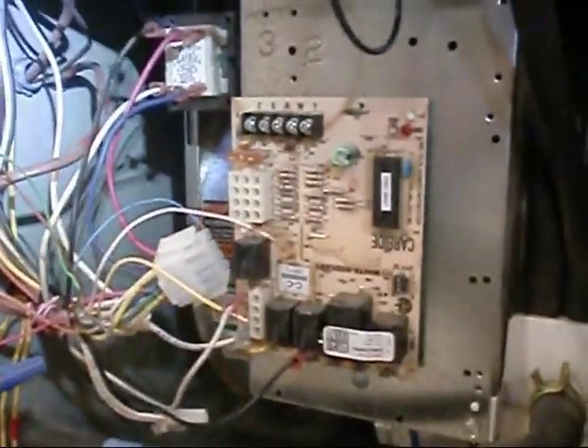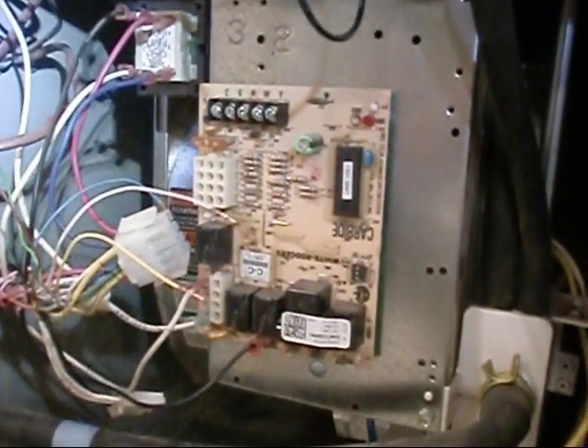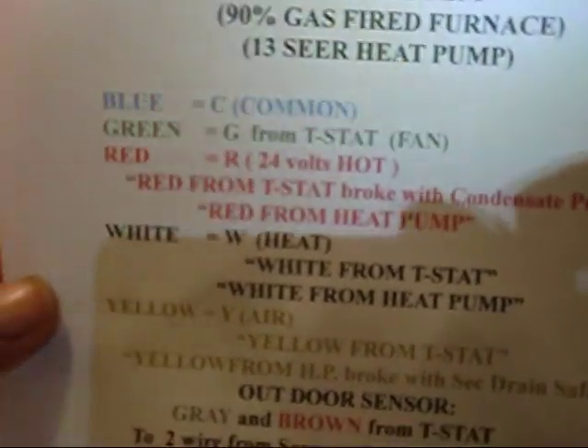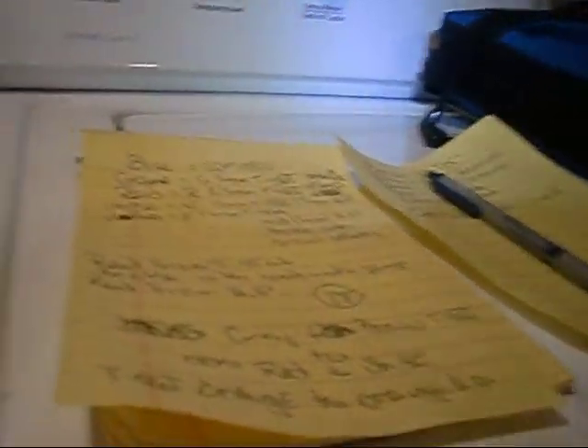A lot of guys on here are fantastic service guys — I'm more of an installer, but I'm picking the service up. I always write down what I'm doing, what wire I pulled off. Being it's Sunday I actually got on the computer and typed out my whole system so I know what every wire is. You can look at your schematic and figure everything out, but I suggest you take a scratch piece of paper and write it down — it only takes a minute.